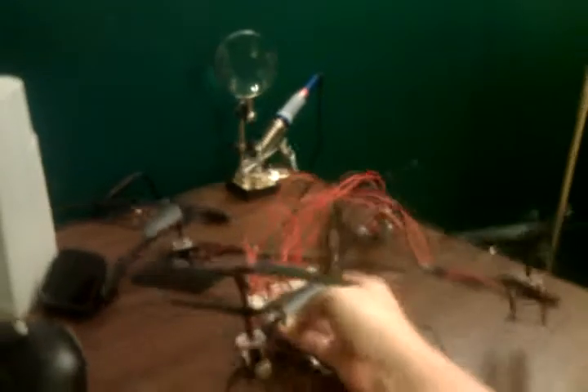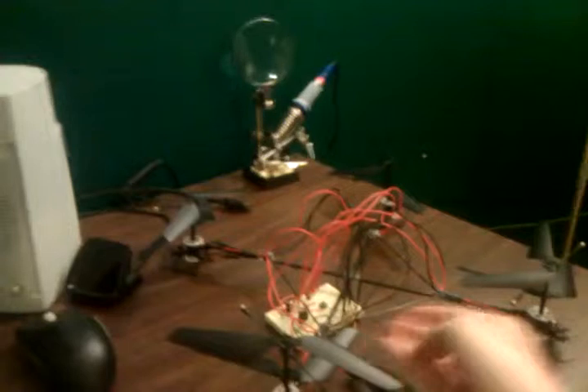Let's see if I can show you how it's lifting up. Ow! I shocked myself. So anyway, that's going to lift up at least the cell phone.